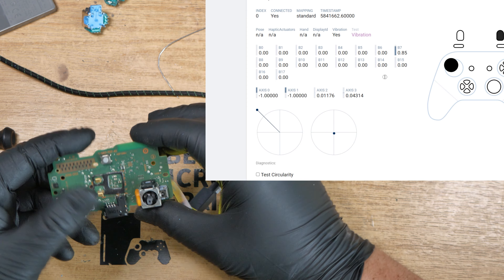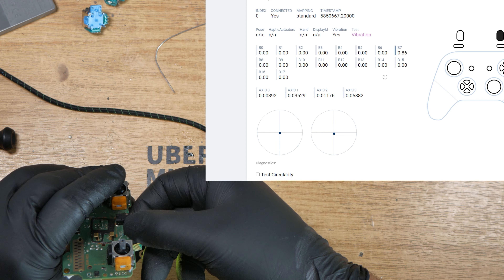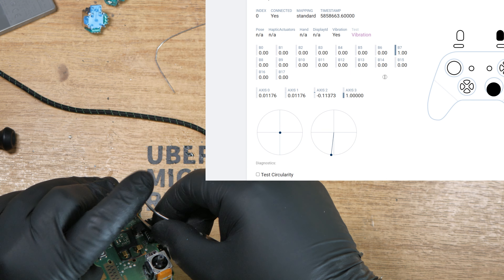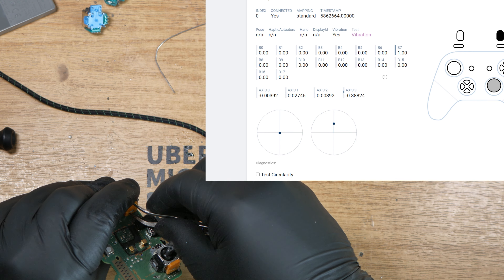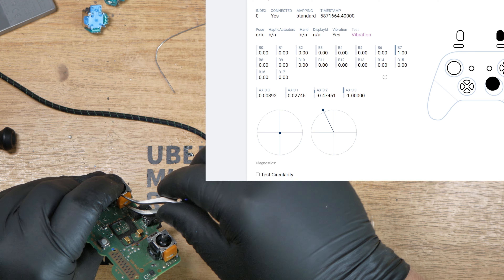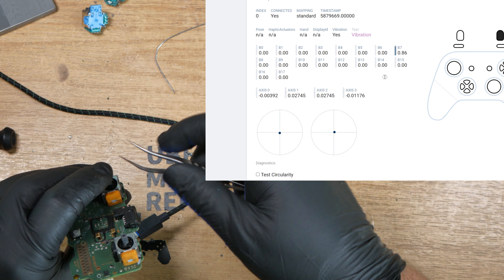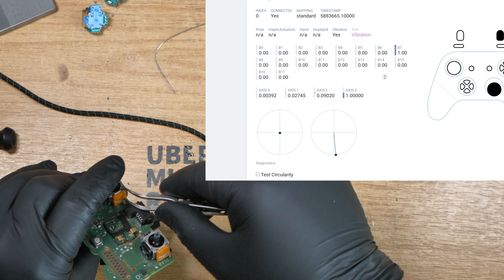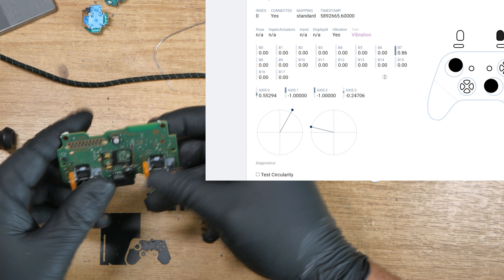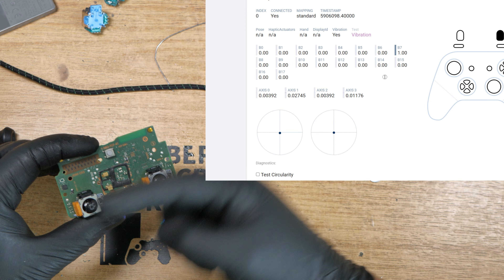And there we have it — we have them centered really well. Up and down could probably be a little bit better on the right one, but I'd say they're pretty much as good as they're going to be. Happy with that. Let's get this stuffed back in the shell and see how they perform.